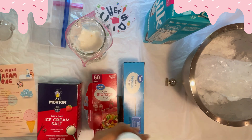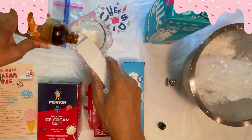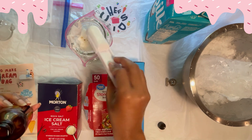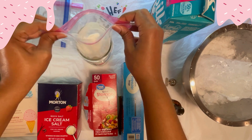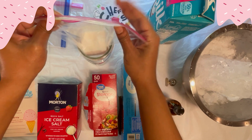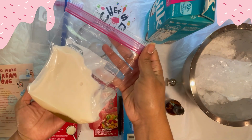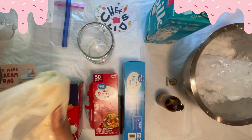Also in step two, you're going to add one teaspoon of your alcohol-free vanilla extract into the same mixture with the turbinado sugar and dairy-free milk, right in that quart-sized bag that's in the glass. Now seal that quart-sized bag, removing as much air as possible, and combine your dairy-free milk, sugar, and vanilla very well.